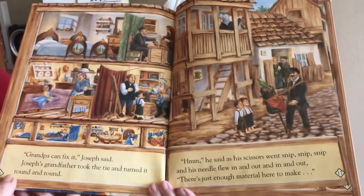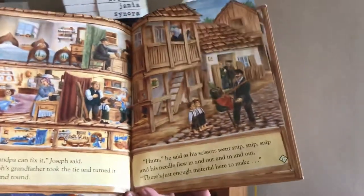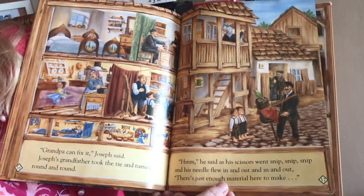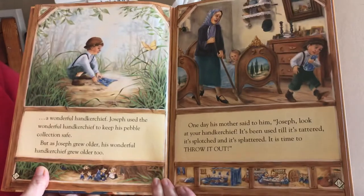'Grandpa can fix it,' Joseph said. Joseph's grandfather took the tie and turned it round and round. 'Hmm,' he said as his scissors went snip, snip, snip, and his needle flew in and out, in and out. 'There's just enough material here to make a wonderful handkerchief.'